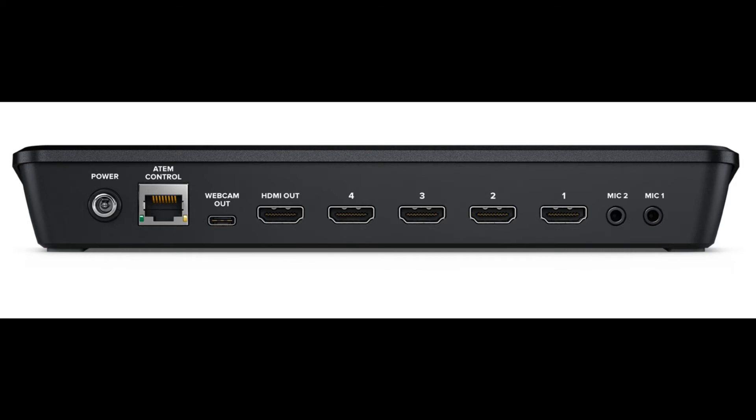You also have a webcam out, which appears to be a USB-C port, so you could actually hook this into a computer and use it with a variety of broadcast software that recognizes a webcam as an input. You can use it for OBS Studio, Skype, Wirecast, YouTube Live, and Facebook — those are just some of the many applications you can use with this.